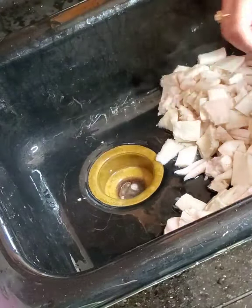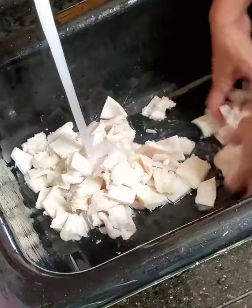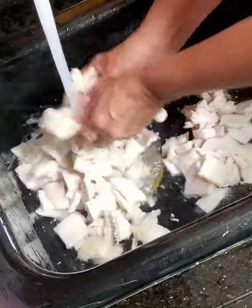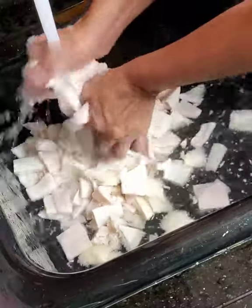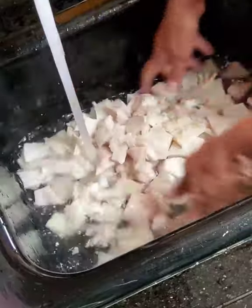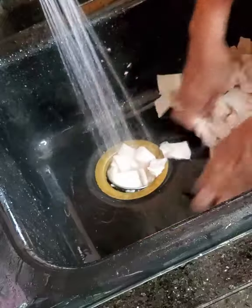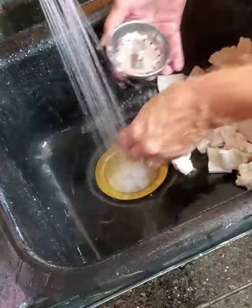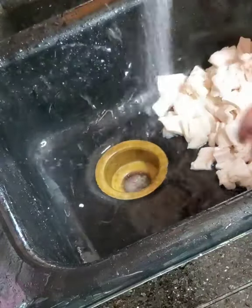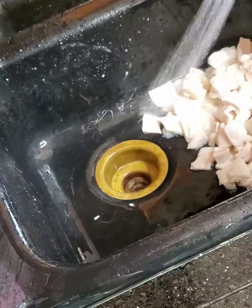FYI, some people would rather not clean their menudo, but we do not like grease on top of ours, which is why I do clean mine. Also, if you do not like the smell of the menudo, once you finish cleaning off all the lard, you can put more water, add some vinegar and some lime juice, and leave it for one hour.